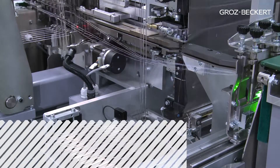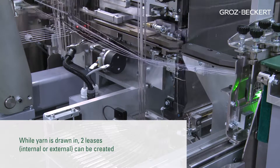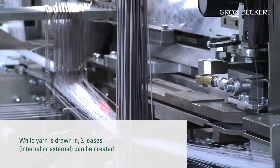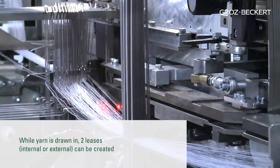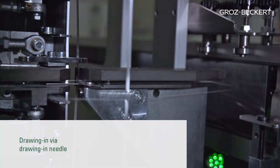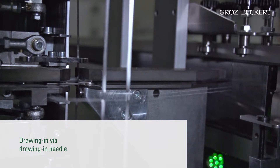The Warp Master draws yarn through drop wires, heels, and reed. At the same time, two leases can be created. The customer can choose between two internal leases or one internal and one external lease. The yarn is drawn in by a drawing-in needle, which pulls the presented yarn through the harness.